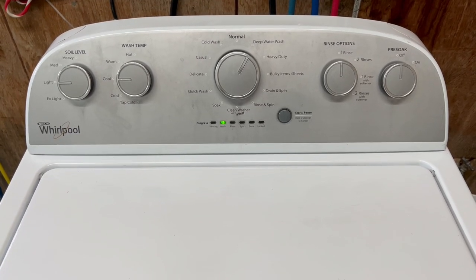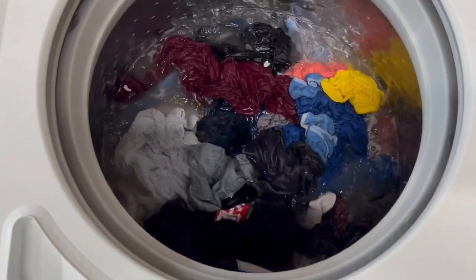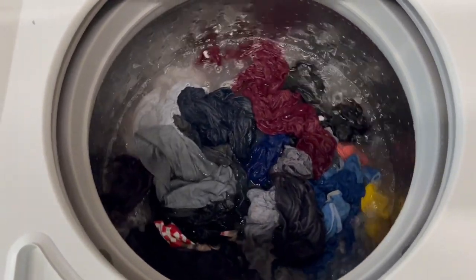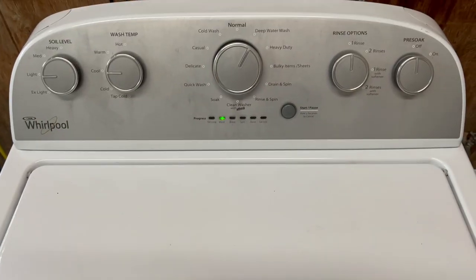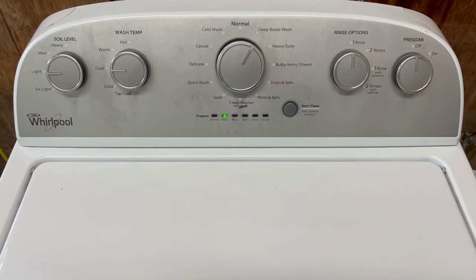It stopped a few times during the sensing and agitating to add more water. Now we're just about at full submersion on that load. So a real good job agitating, getting those clothes nice and clean. It sounds great.